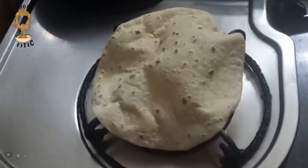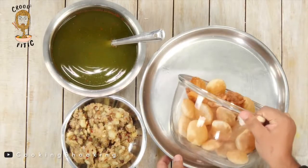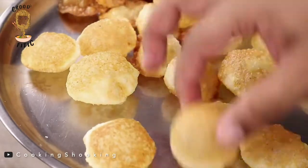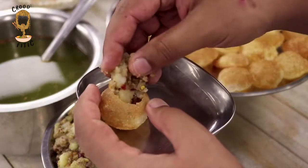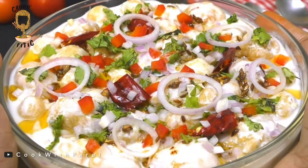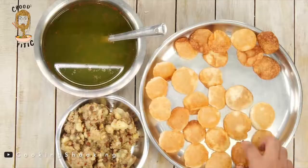Fulki — while Gujaratis refer to chapati as fulkas, Paani Puri is called Fulki in the eastern parts of Uttar Pradesh and some regions of Nepal. The preparation for Fulki is standard and it is only the name that differs. Fulki is traditionally not widely used as it is often confused with the Ramadan savoury of Dahi Fulki, which is essentially Dahi Vadas where the vadas are made of chickpeas instead of split black lentils. Fulki is not very common and rarely used.